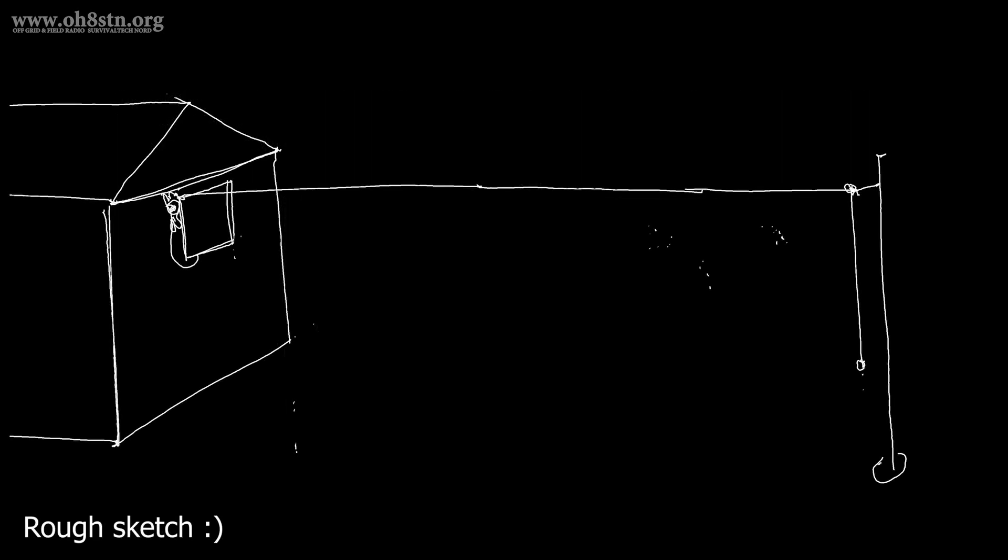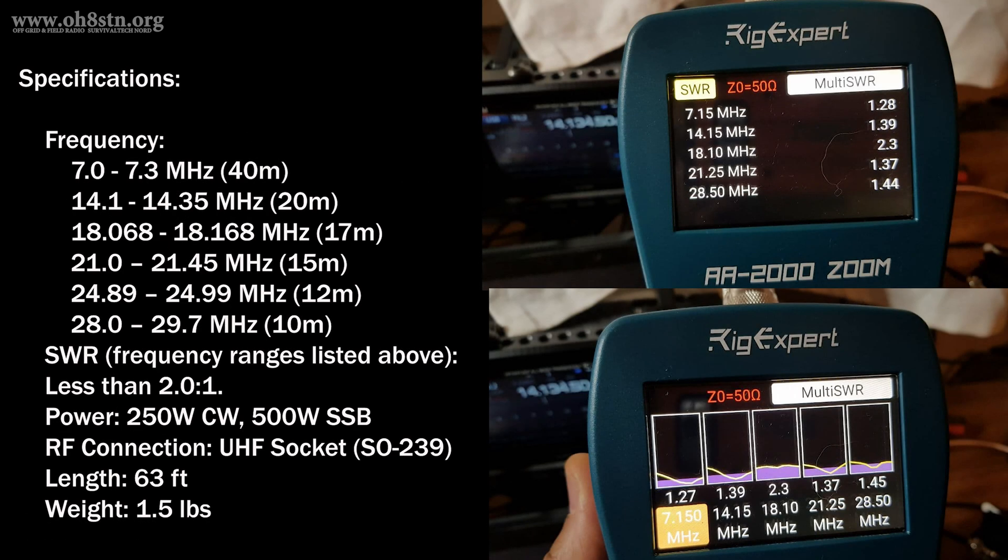Now, I know this configuration isn't listed in the user manual, but it is a valid configuration for the type of results I was looking for. Chameleon Antenna says it's resonant on 40, 20, 17, 15, 12, and 10 meters — and yes, I can confirm this.